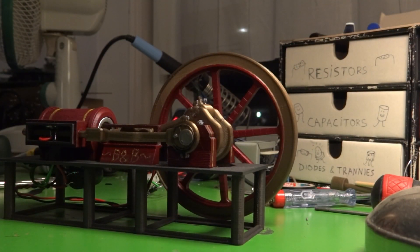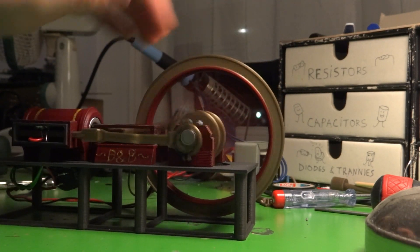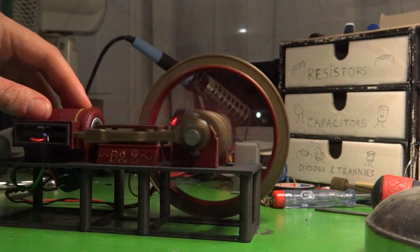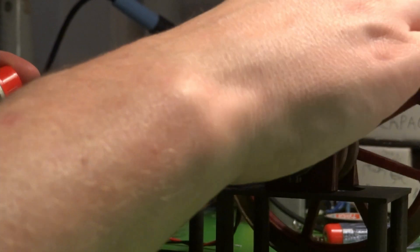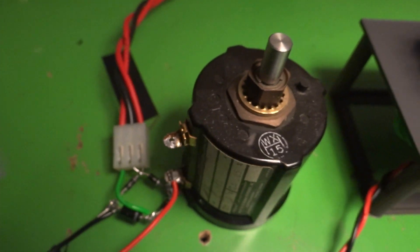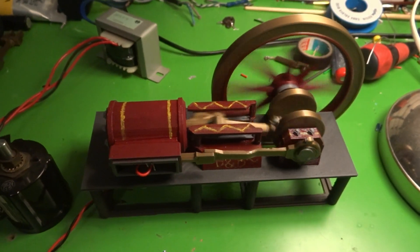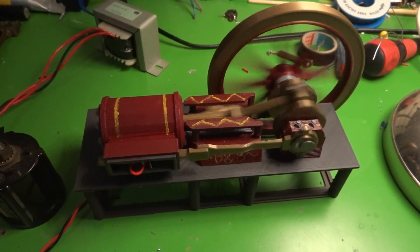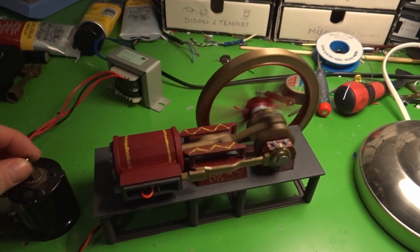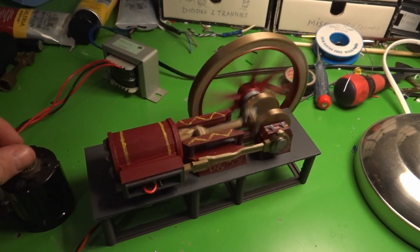So after that lesson in keep it simple stupid, here she goes. Before I run this at full speed I'm gonna add a little PTFE spray to keep things cool and from melting. I also added a big multi-turn variable resistor so I could tame it a little bit if I so wished. Yeah, that seems to run all right! I can change the speeds quite easily with the variable resistor. Time to demonstrate the engine in all its glory. Enjoy!